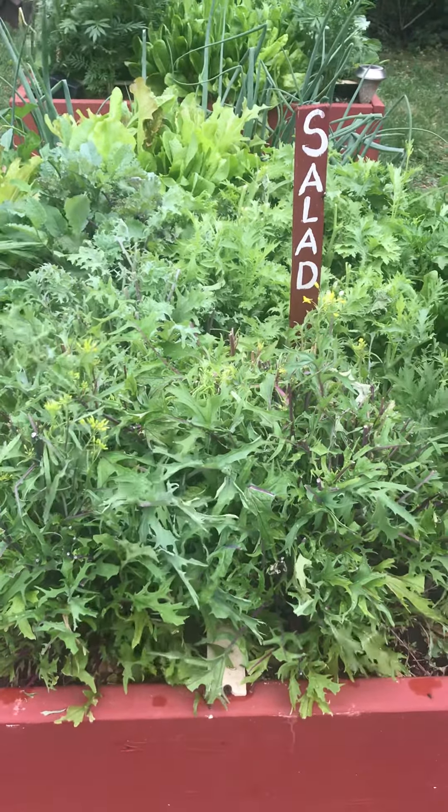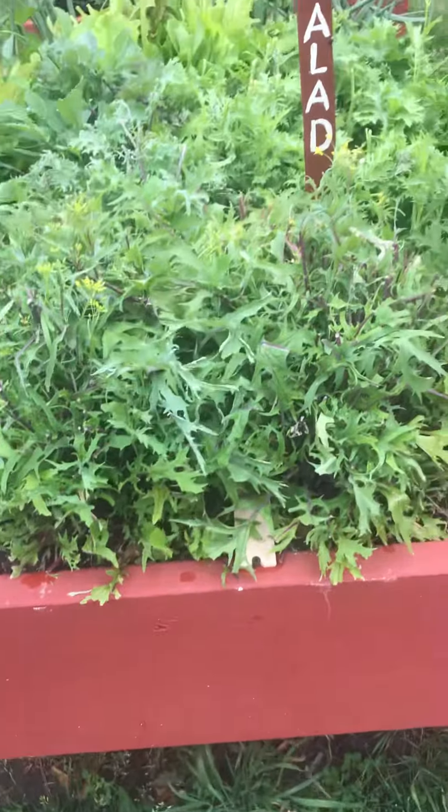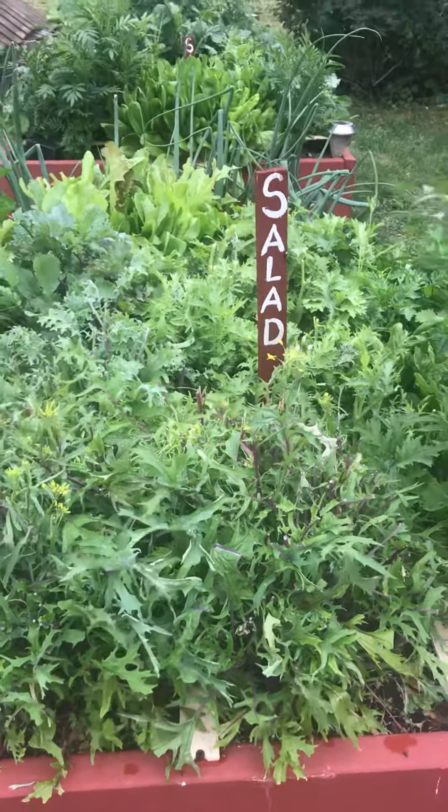Hi, this is Sarah. I'm in the garden. These are the raised bed pedestal gardens. I wanted to show you something this morning.